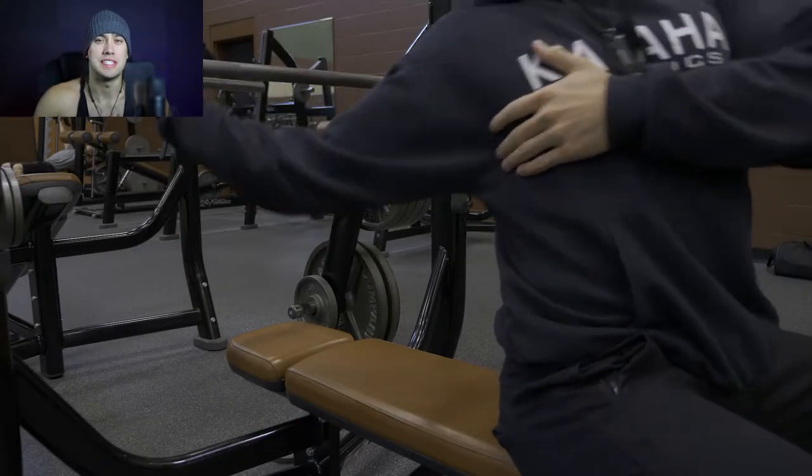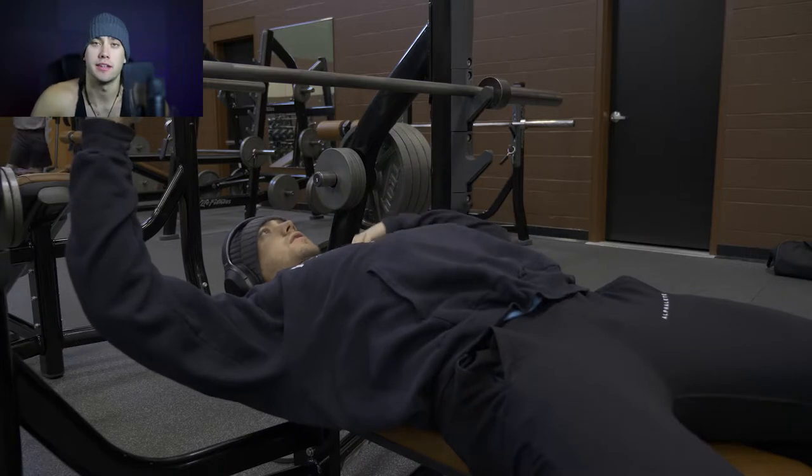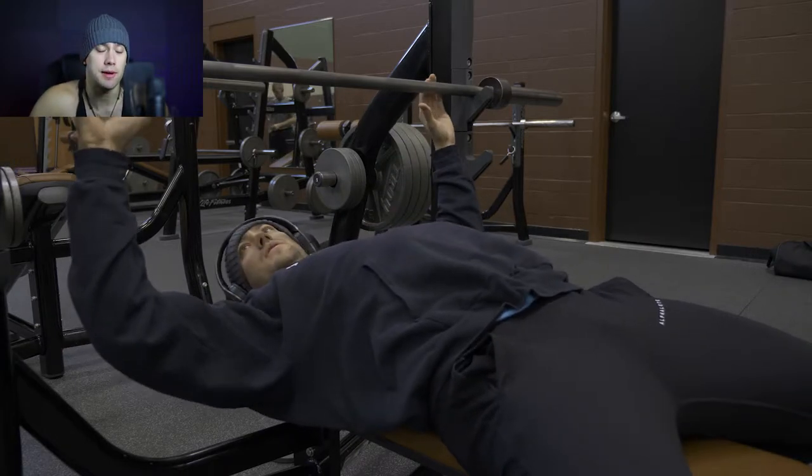How's it going everybody? Welcome to the video. Today I'm going to be going through day two of the Candido six-week strength program.